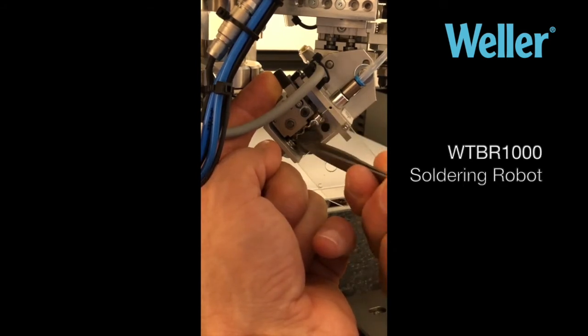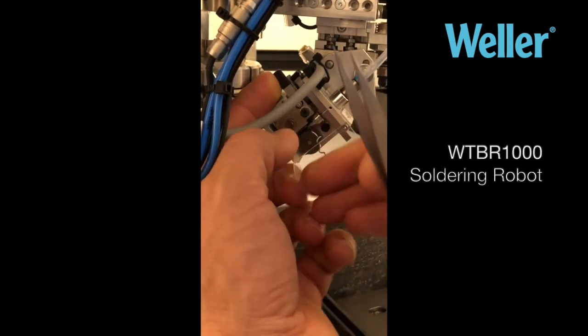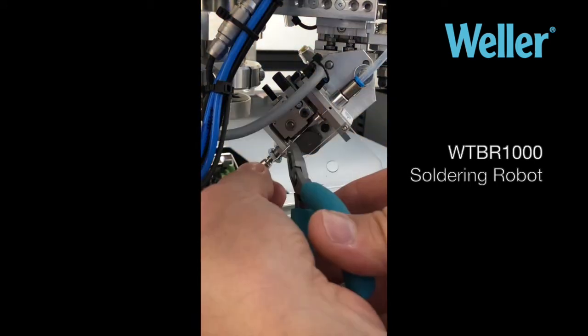Just pull it out. Once you've got a decent amount, just cut it off — there are cutters there.